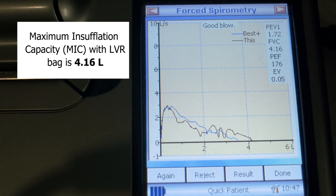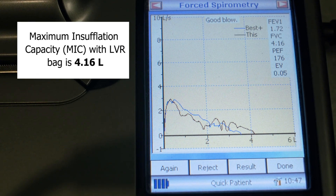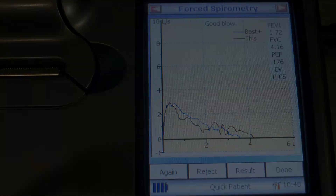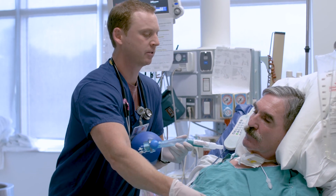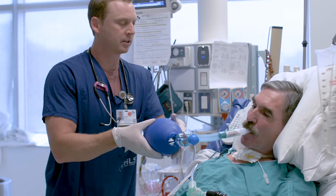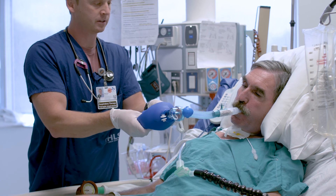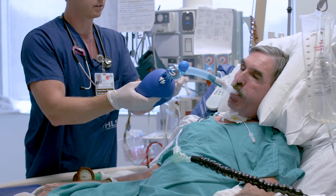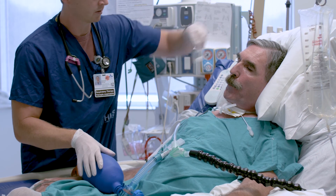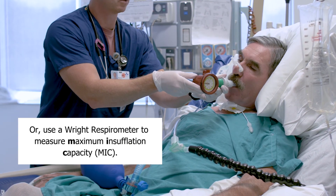And Greg, your volume is with the manual bag — 4.16 liters. Greg, we're going to do breath stacking with the manual bag. Move this from your mouth. Breath one, breath two, breath three, breath four, breath five. And blow out.